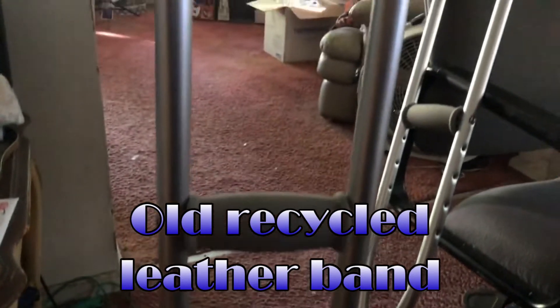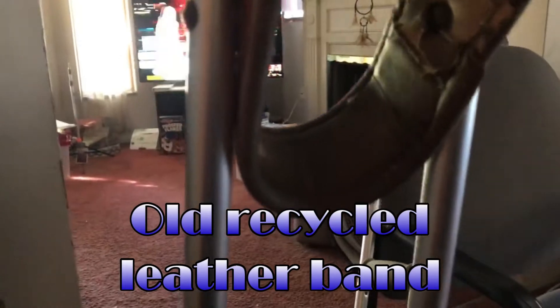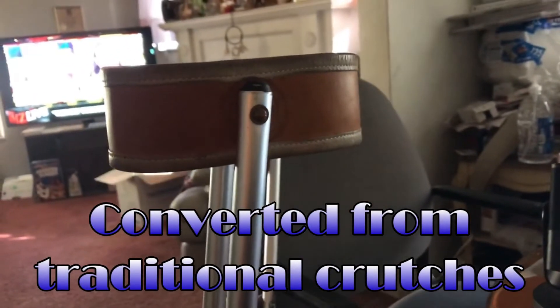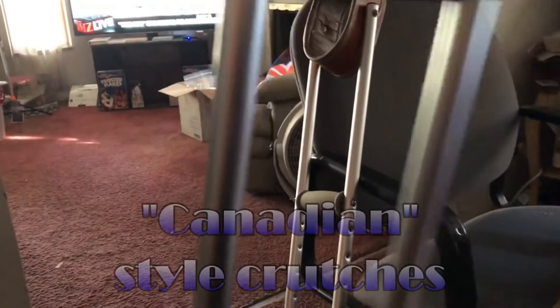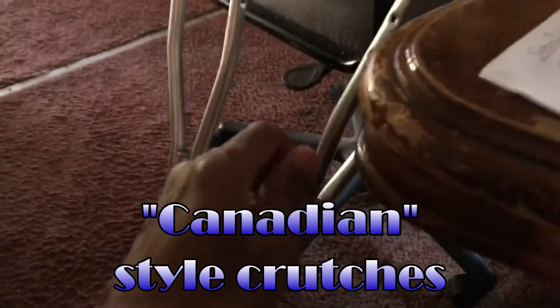This is basically the bottom portion of a crutch — the traditional crutch that goes up under your arm. The only difference is the leather band. You guys have fixed it by cutting off the top portion of the traditional crutch and put a couple of rivets in there and attached this leather band, thus making them the famed Canadian style crutches. Those are the ones you produced for me a couple of months ago.